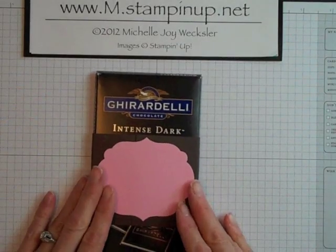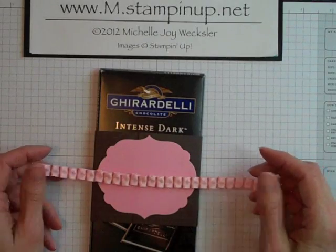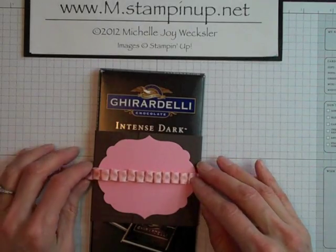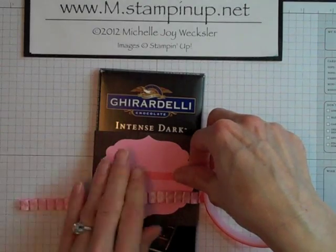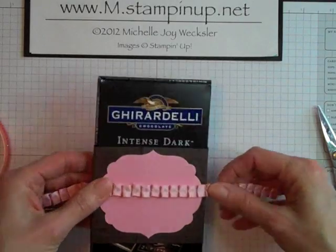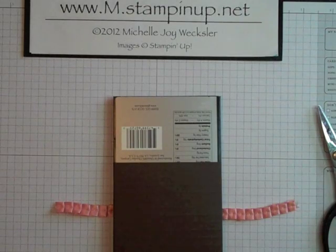Before we adhere any other layers of cardstock, we're going to take a piece of our Pretty in Pink pleated ribbon — this piece is about 8 1/4 inches long — and secure it around this belly band using some sticky strip. You don't have to use sticky strip the entire way. I secured some sticky strip right across the middle of my Framelit die on the front. And then I'm going to secure just a little piece of sticky strip across the middle here on the back of my belly band.